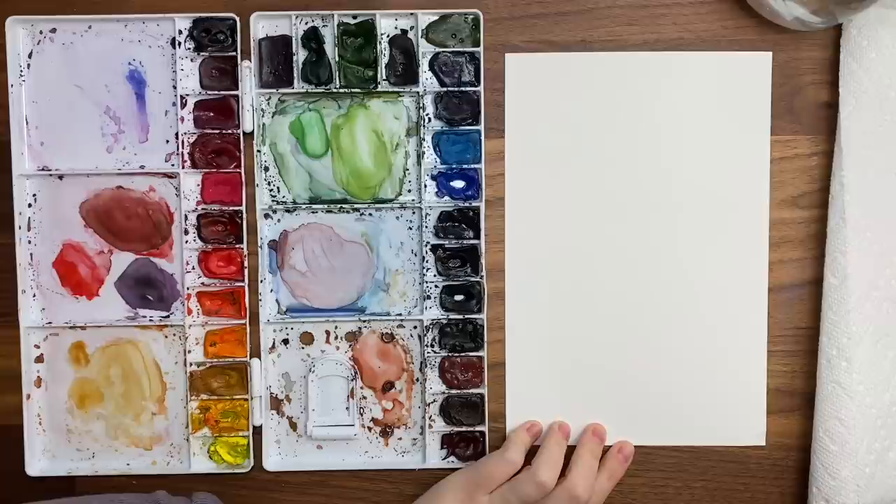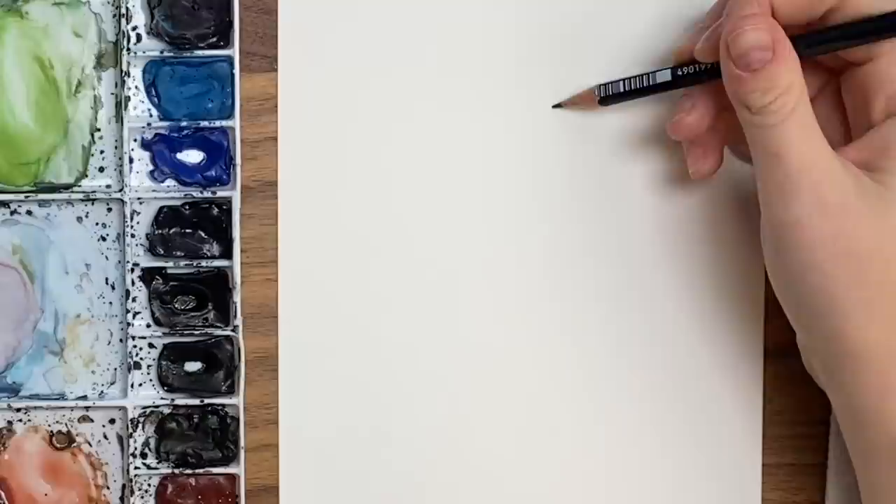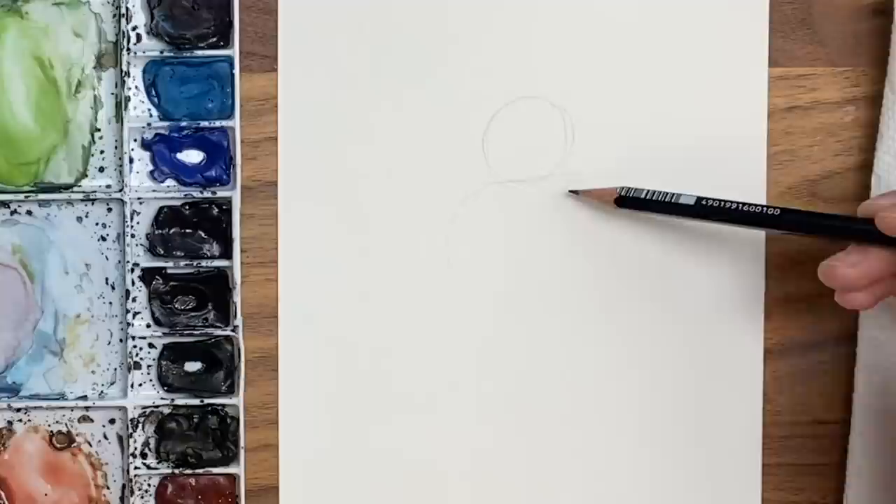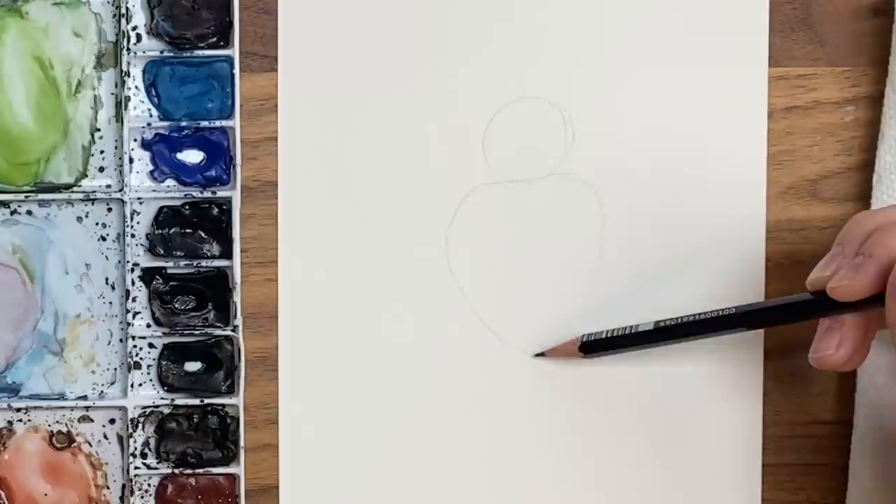I've sketched out birds before and everything is just built off of shapes. So the first thing we're going to do very lightly is draw a circle for the head. And then for the body, we're going to do kind of like an upside-down triangle, like a cone shape, almost like a little heart like that.